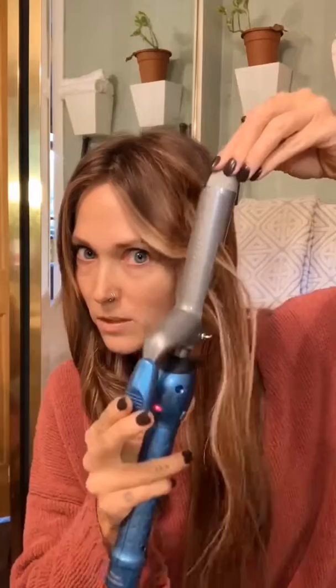And so with this one, I'm going to be kind of pulling forward as I'm curling it. And you want to keep the barrel going straight up — that's what gives you this loose beachy wave curl. So I just touch it and once I can feel that it's heated up the hair, I release it.